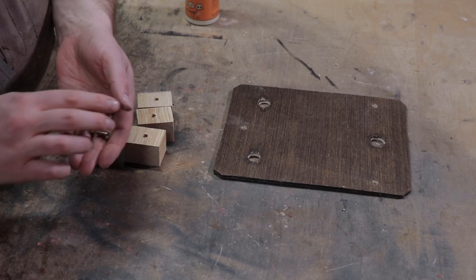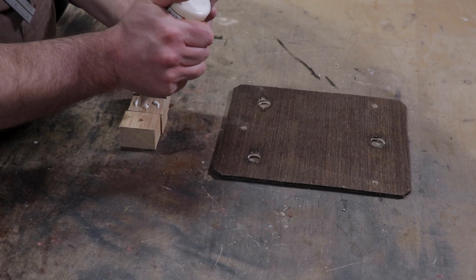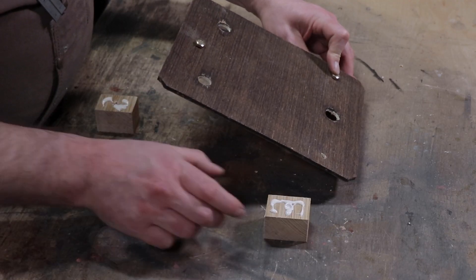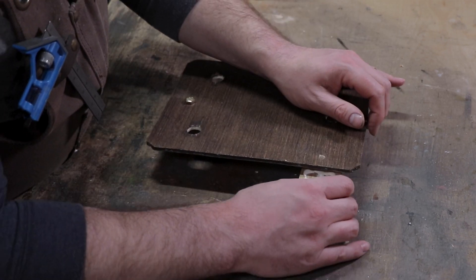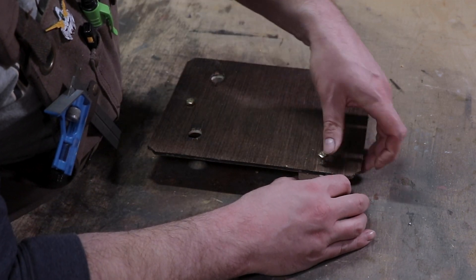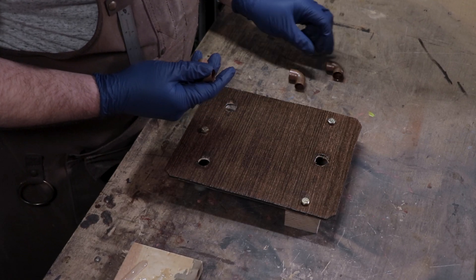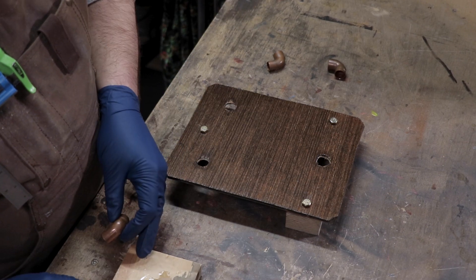In keeping with the steampunk aesthetic, I added as much brass and copper detail as I could throughout the whole thing. The wiring for the lights needed a place to go, so I raised the platform just a bit. Some leftover quarter-inch copper pipe elbows were the perfect mounts for the tubes, and of course, any chance I had to add some more detail, I took it.